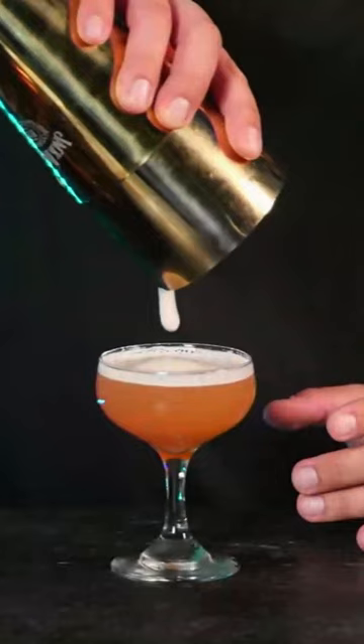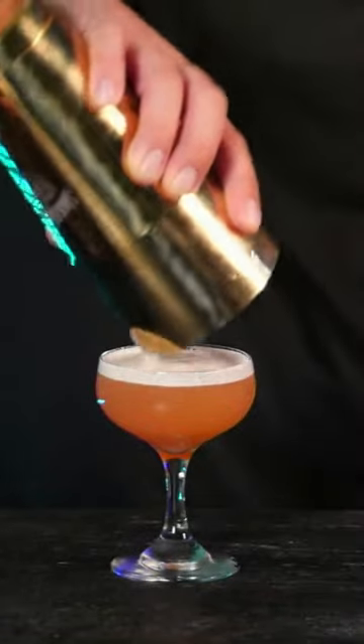We're gonna shake this until all of the ice has disappeared. It's in there — and now it's not. See, this is what the whip shake will do: lots of big foam in there.